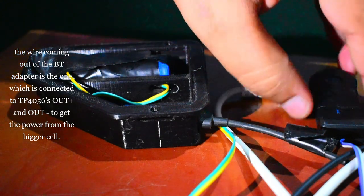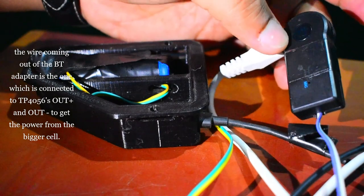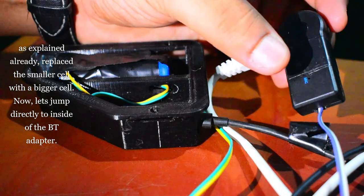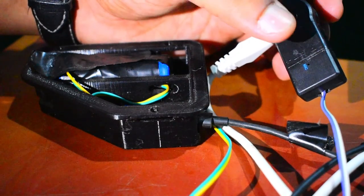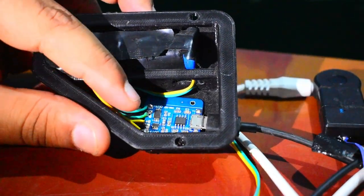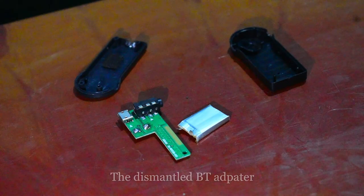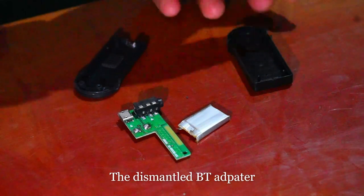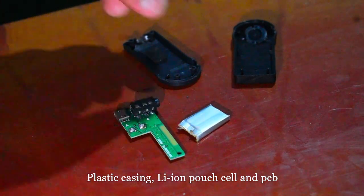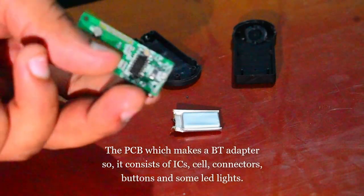You can see the wire coming out of this Bluetooth adapter — there was no cable coming out initially. What I've done is opened the casing and eliminated the original cell that was inside. There was a lithium-ion cell inside but of lesser capacity. I removed that and put two wires where the battery was connecting on the positive and negative terminals, and connected those wires to the lithium-ion battery charge controller.